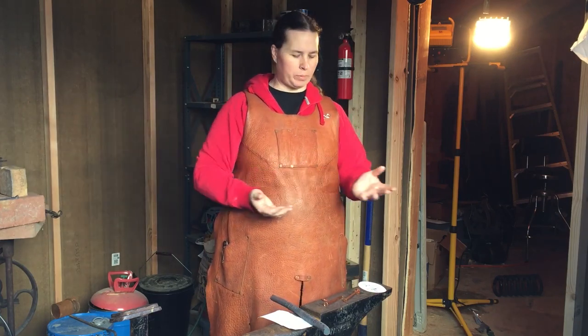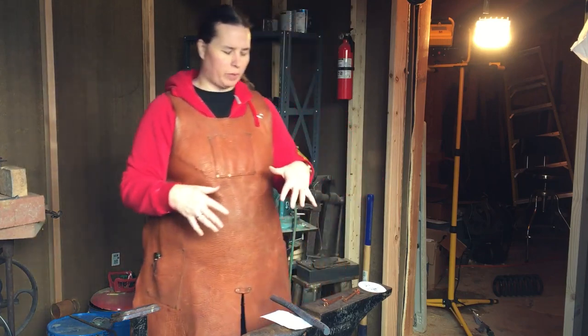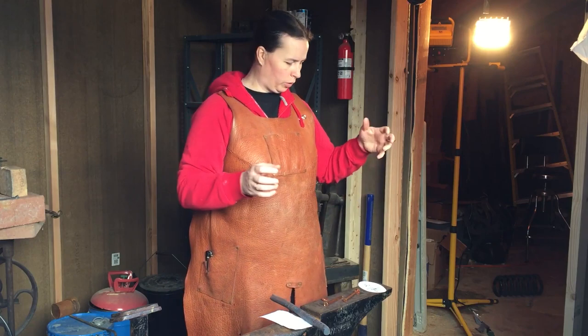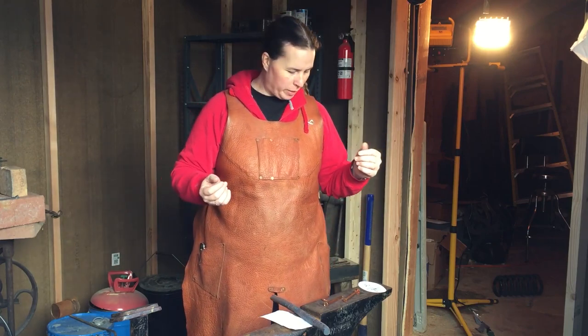Greetings and salutations YouTube! Welcome back to my channel. So this is something a little bit different. This video is not going to be about swords or knives or the tools to make them, but it's kind of near and dear to me.